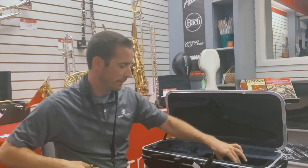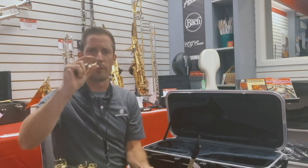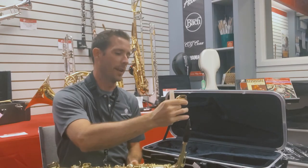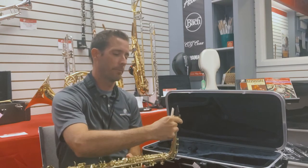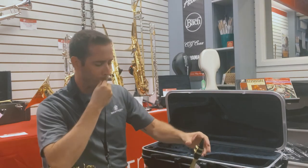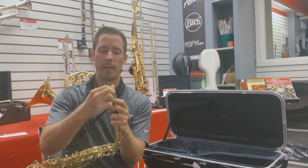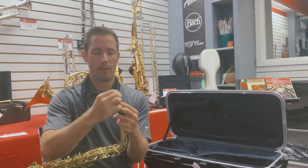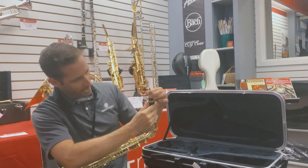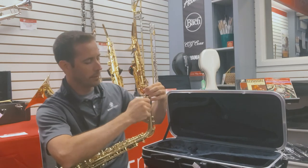The last step is taking that reed and ligature. Every ligature looks different, but all of them will have a narrower end and a wider end. So I put the wide end of the ligature on the mouthpiece first. Then I take the reed that I've been soaking and put that in the top of the mouthpiece between it and the ligature. I line the reed up left to right so it's centered, and also top to bottom — I should see just a sliver of the mouthpiece above the tip of the reed. Then I tighten the ligature.